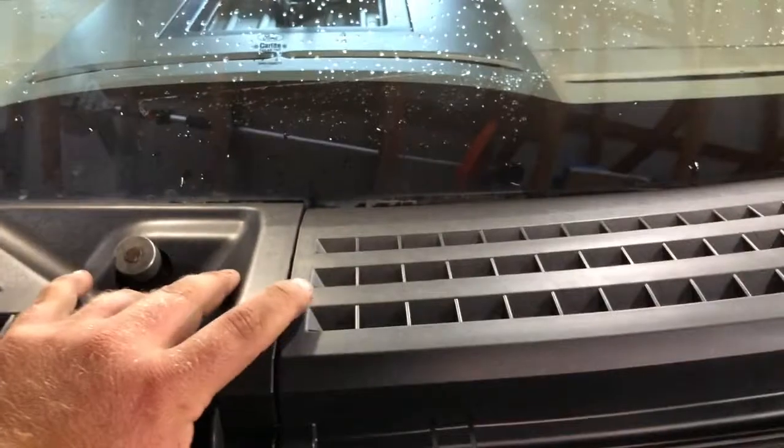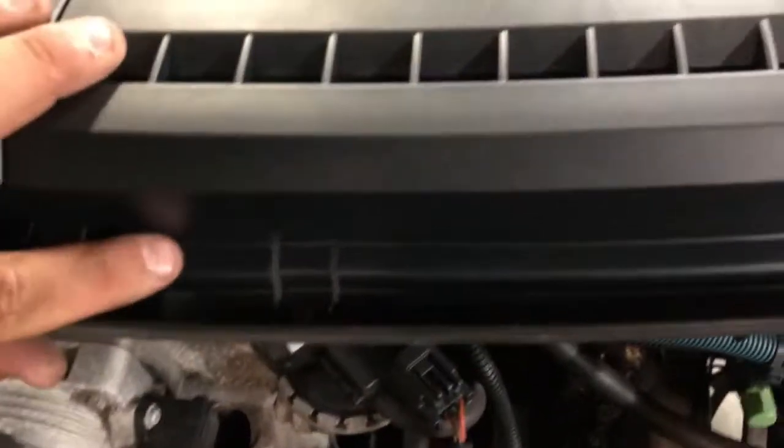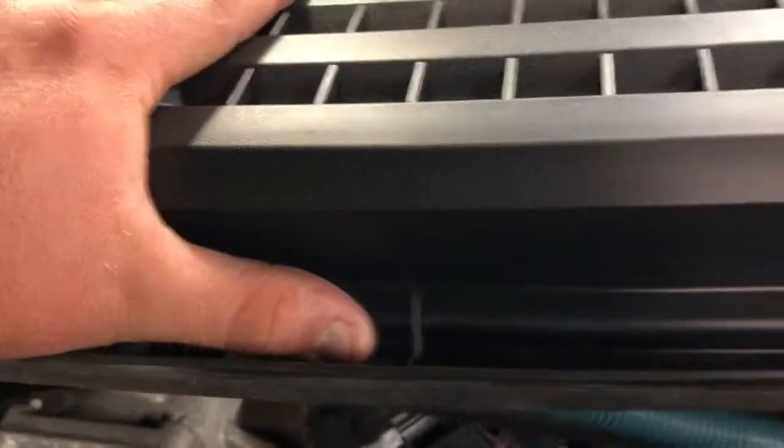Once you get that one set and kind of pushed into place and popped in, you'll just hear a couple of pops. Make sure that in the center up here this one is over that one - there are a couple clips in here that this sets into. On this side, make sure you push those in and put it underneath the lip that's here. Once you've got everything hooked up, put in the push pins and that's about it.